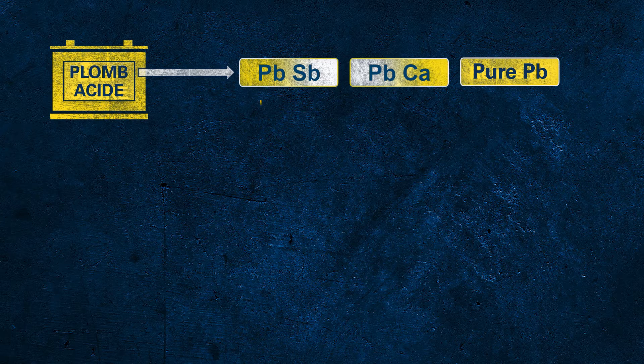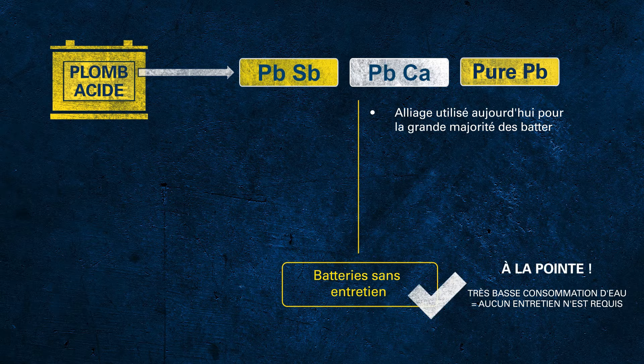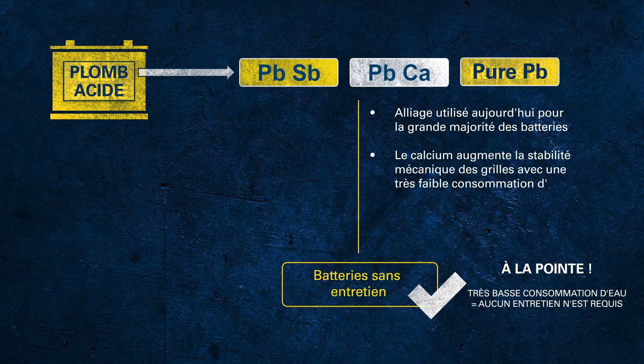Today, for all so-called maintenance-free batteries, lead-calcium alloy is used for both the positive and negative grid. These batteries have very low water consumption, so under usual circumstances there is no more maintenance required, which is a huge benefit for the end customer. The calcium is used to strengthen the grid and to increase the mechanical stability, as pure lead is very soft, which leads to some challenges in production and could affect mechanical robustness while in use.